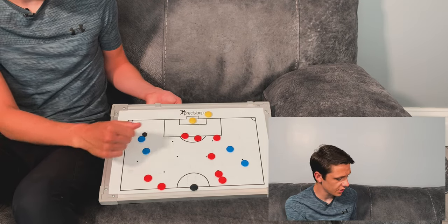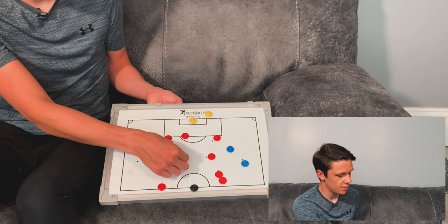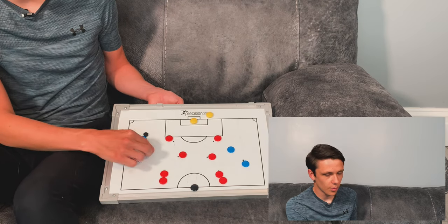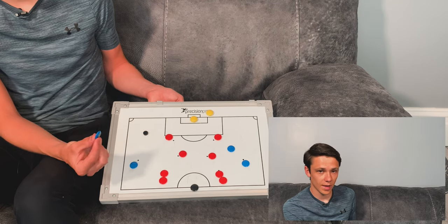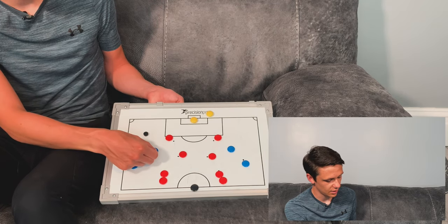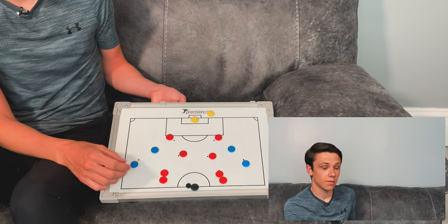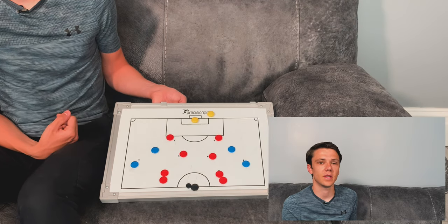When the play is finished: centre attack midfielder becomes the striker, centre midfielder moves into attack midfield, and the striker joins the back of the queue. The fullback who was acting as a defender is ready to go, and the fullback who just crossed acts as the defender next time. We don't want them tackling — just shadowing, to force the movement from the fullback and the attack midfielder.